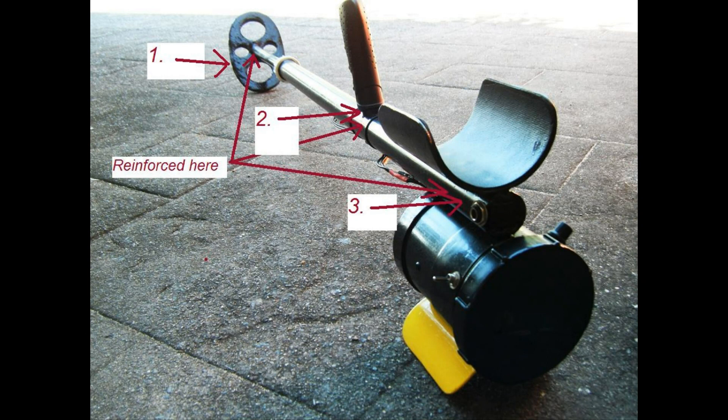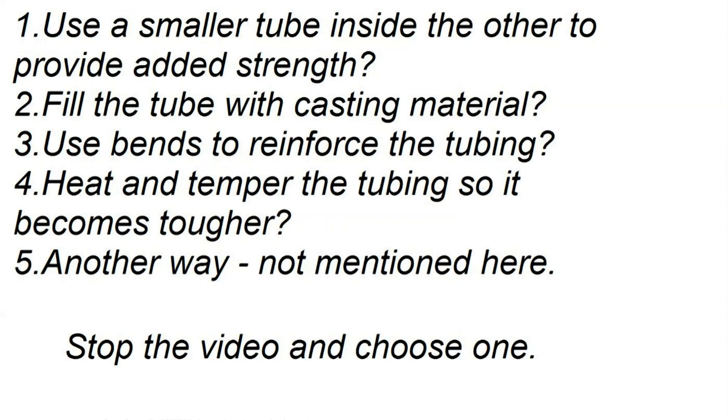What is a good way to reinforce the tubing and keep a lightweight construction? Options include: use a smaller tube inside the other to provide added strength; fill the tube with casting material; use bends to reinforce the tubing; heat and temper the tubing so it becomes tougher; or another way not mentioned here.